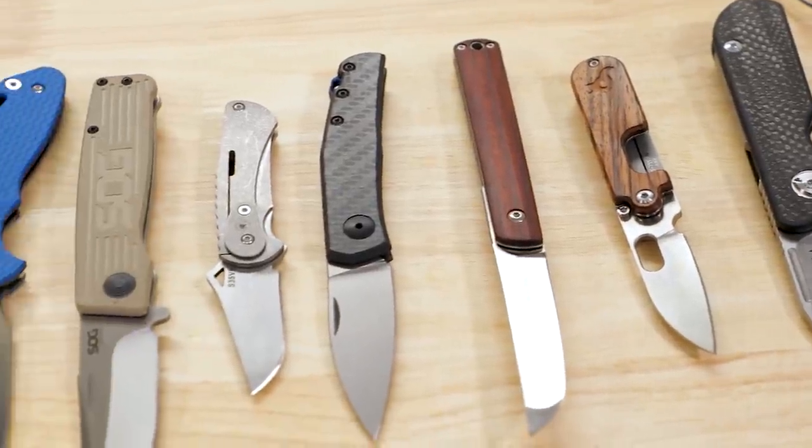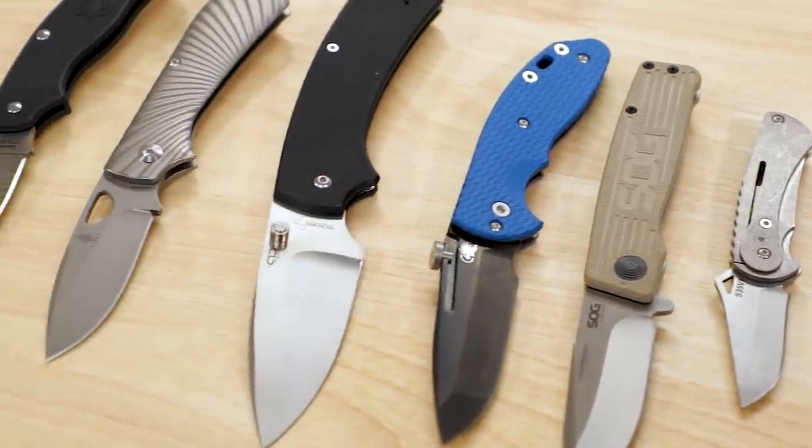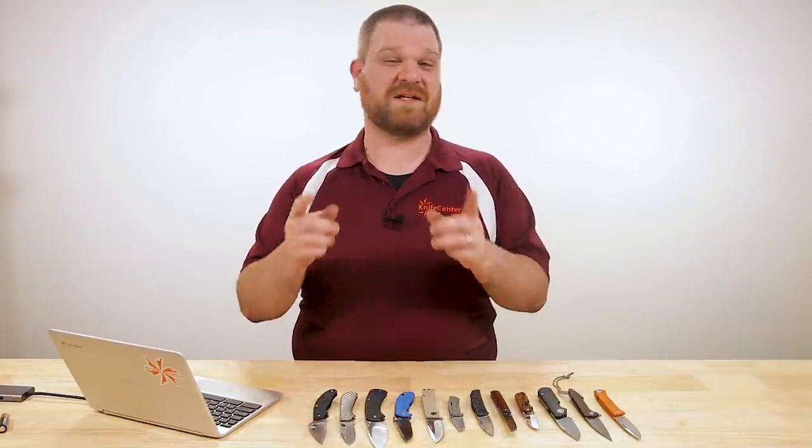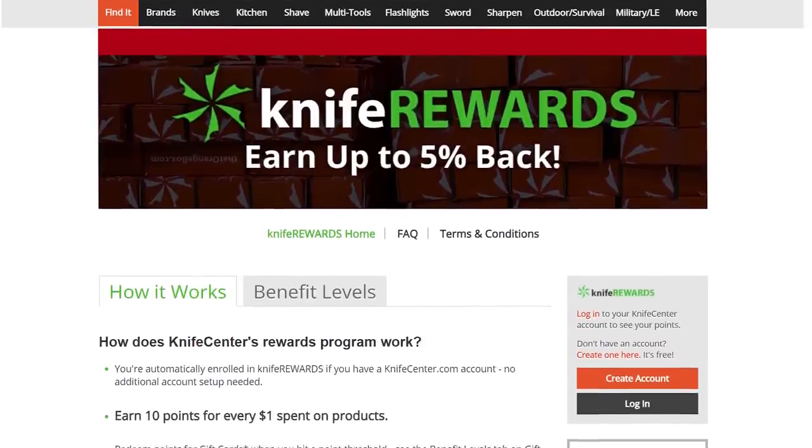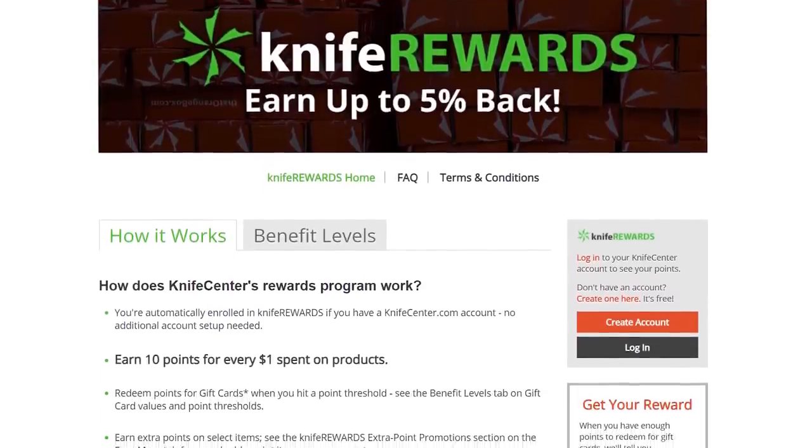Alright guys, thanks for sticking around. These are all the non-locking knives I wanted to show you today, and there's a lot more out there too — if I were going to show more classical modern slip joints, something like the Chris Reeve Inyoni would have been great in this video. Make sure to let us know your favorites down in the comments. If you want to get your hands on any of these cool knives, we'll leave links in the description to KnifeCenter.com. Make sure you've signed up for our knife rewards program because if you're going to buy one of these knives, you might as well earn some free money to spend on your next one. I'm David C. Andersen from the KnifeCenter — don't forget to like and subscribe. I'll see you next time.